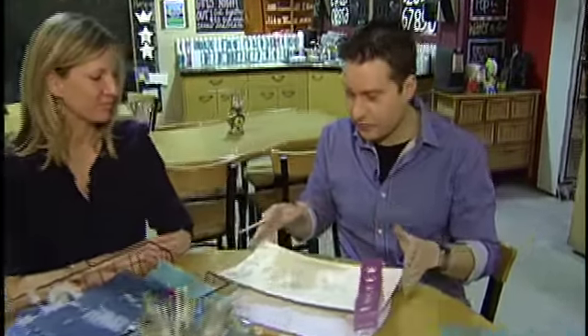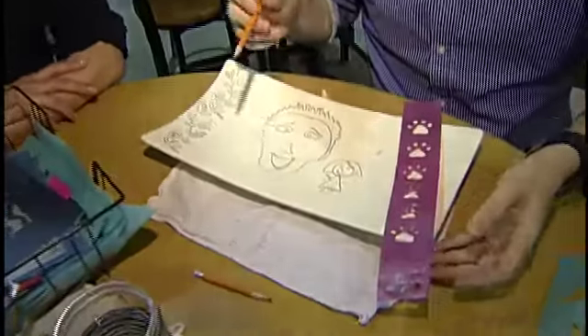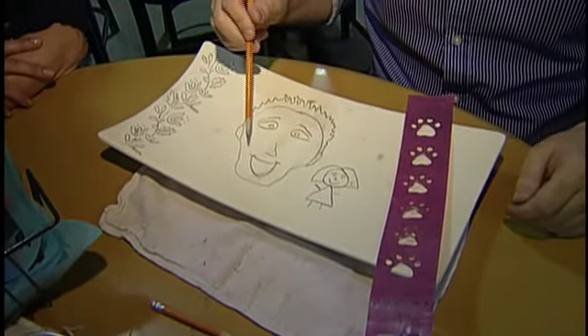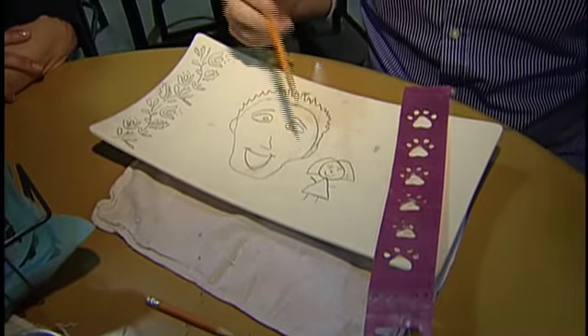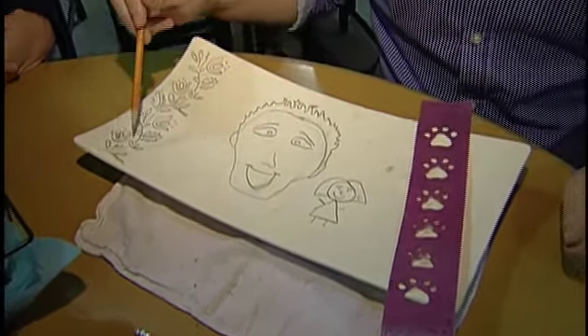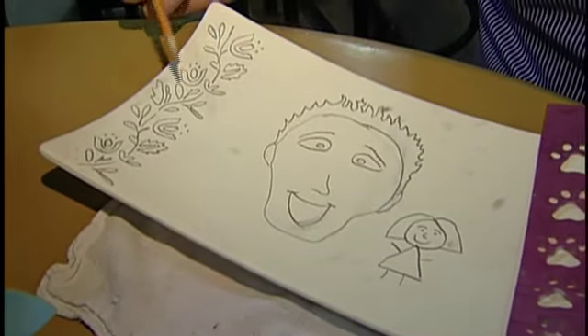I've borrowed a couple of the stencils, which you said is encouraged. With mine here, I've gone for a bit of a mixture of things because I know that my mom likes me, which is why there's such a prominent version of me. I think she likes my sister too, so I have to put her in there. But because I'm not a good artist, I also borrowed a couple of your stencils to make sure things look really pretty.